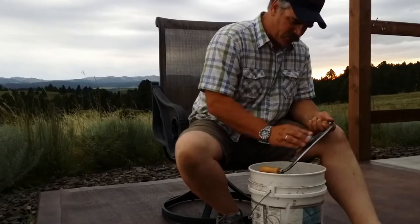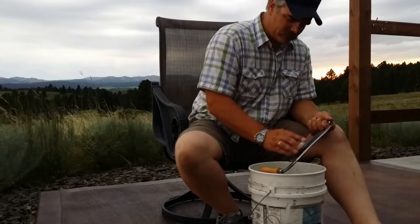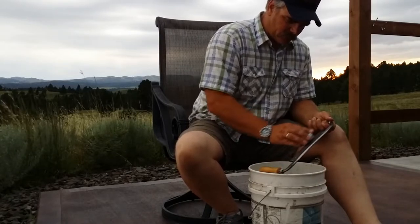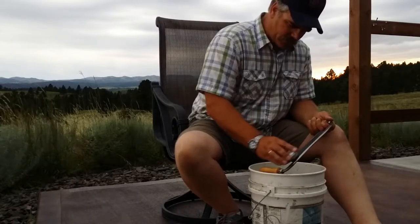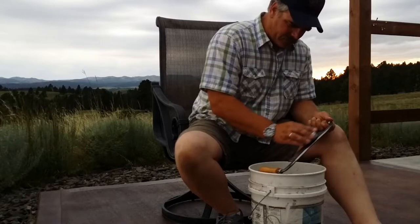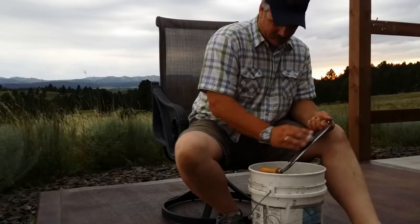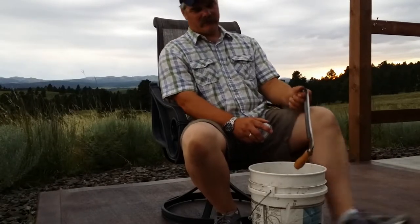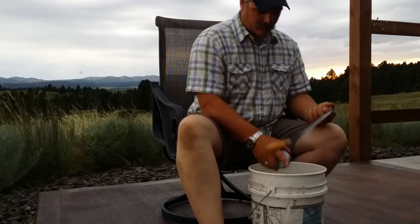A lot of guys sharpen draw knives this way, and I suspect it's popular because it works well. You're using circular motions, riding the bevel. It takes a little bit of time to get the hang of it. There are certainly faster ways to sharpen your draw knife, but it's relaxing.